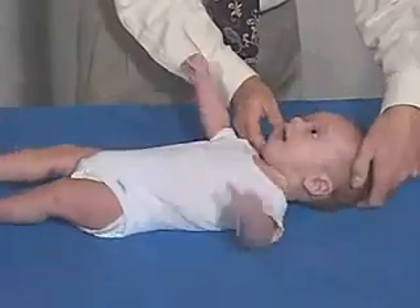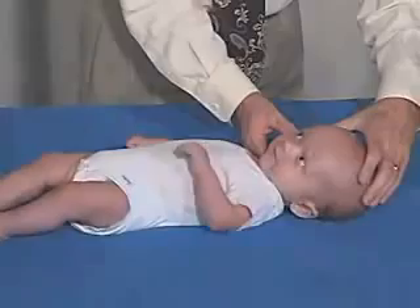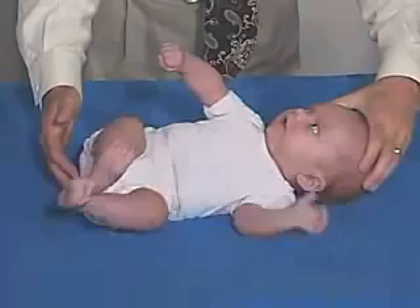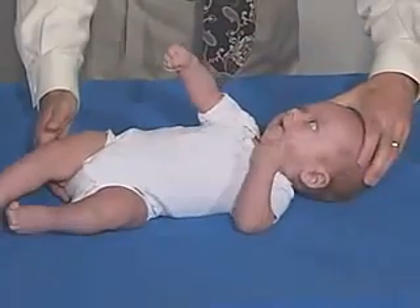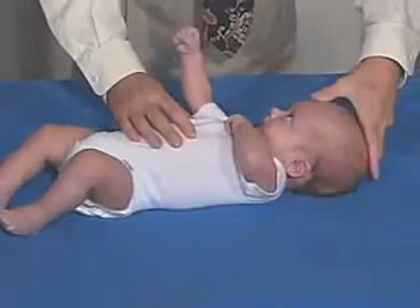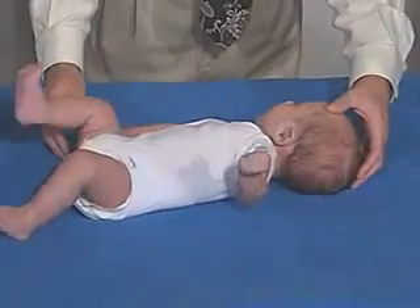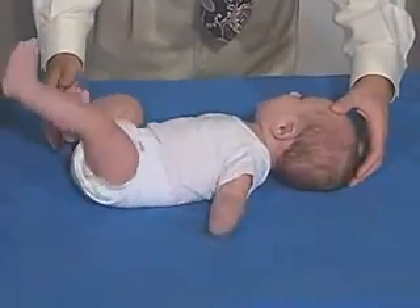Put his head in midline. Move both sides. He wants to turn a little bit this way — put him this way — and we get into somewhat of an asymmetric tonic neck.